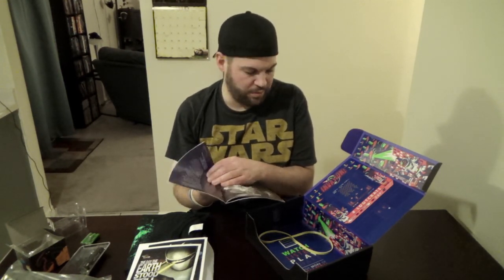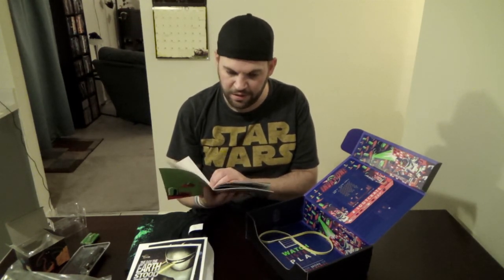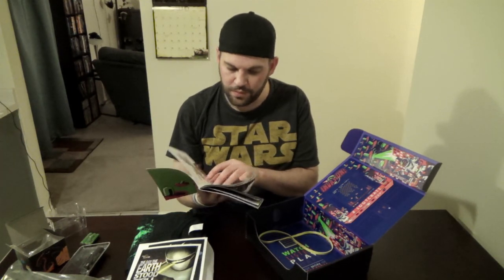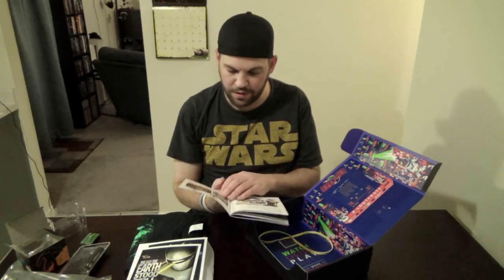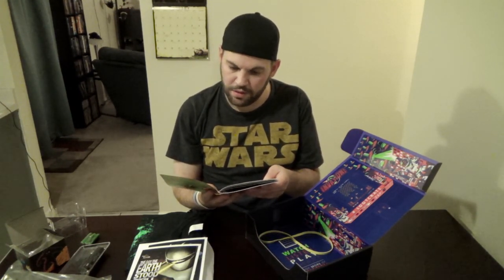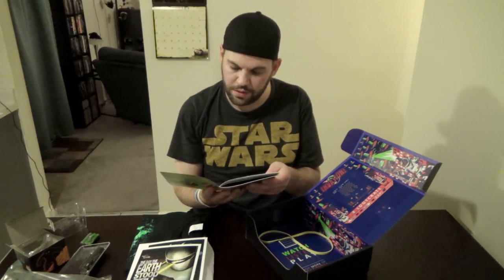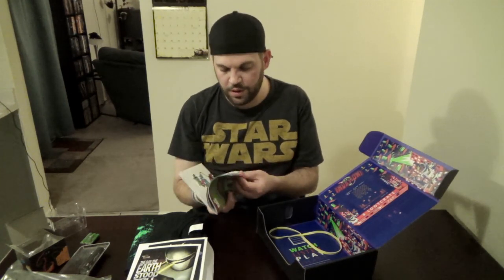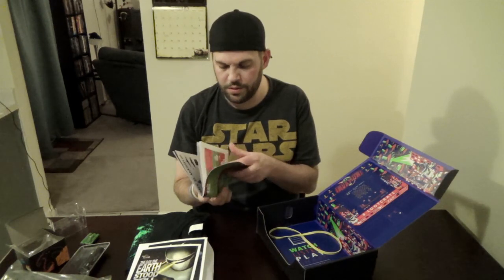So I was trying to find in the magazine what this rubber band is for — or if it's just a mistake that it ended up in there. I have no idea. The magazine is not talking about it whatsoever.